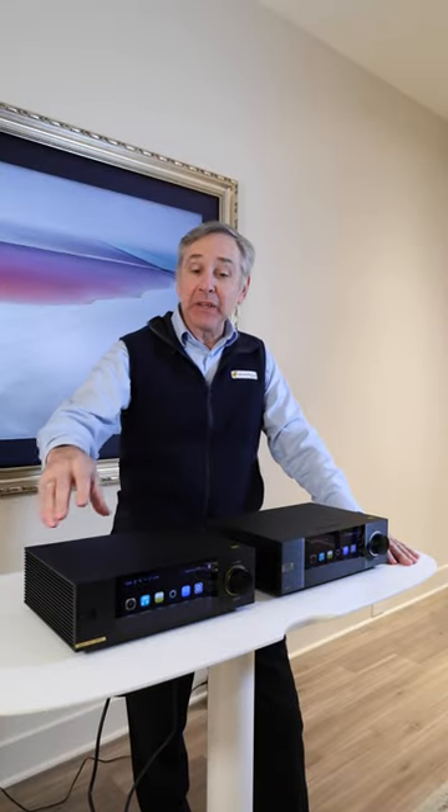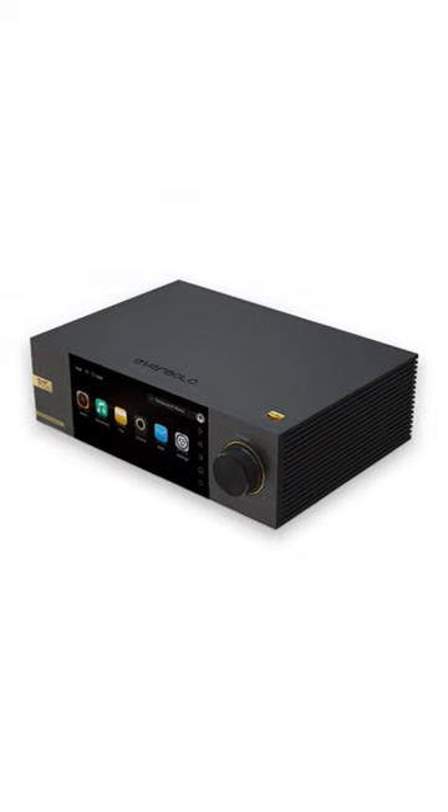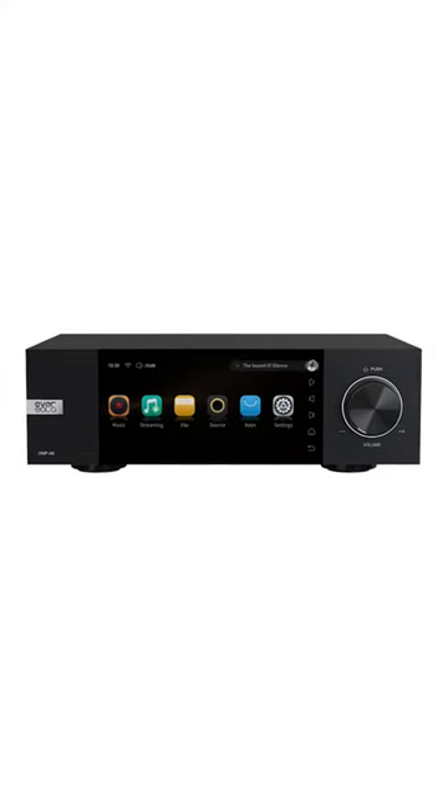Hi, I'm Joe with Gramophone, and we just completed a YouTube video on the Eversolo DMP A6 Master Edition. There's also an A6 Standard Edition for a little less money.